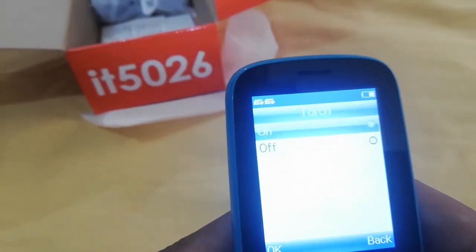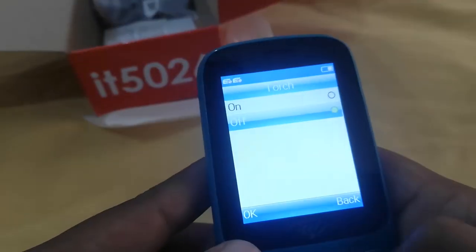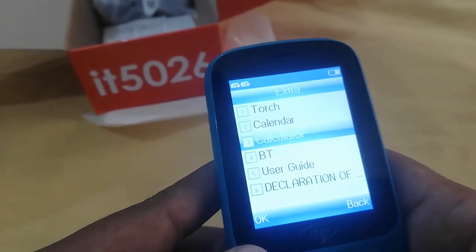Look at the torch. The torch light is very good. The light is very good. The torch is very good. Let's see the calendar and calculator.